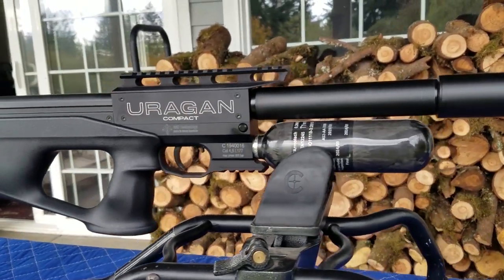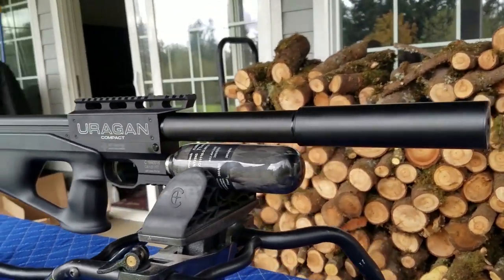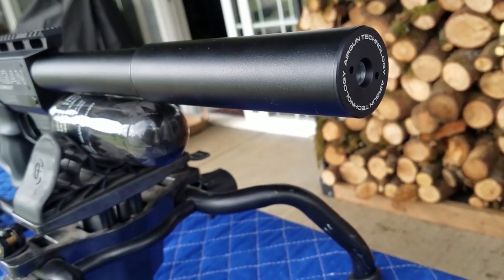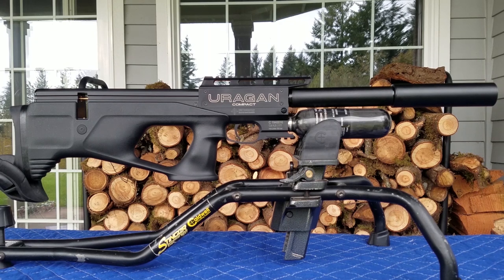Definitely a sexy looking gun. Definitely compact. This gun is not only good looking — the 4.5mm .177 caliber version here gets 130 shots per fill, even on that tiny bottle. Super cool, and those are regulated too. Here's the description on the Vulcan Uragan Compact.